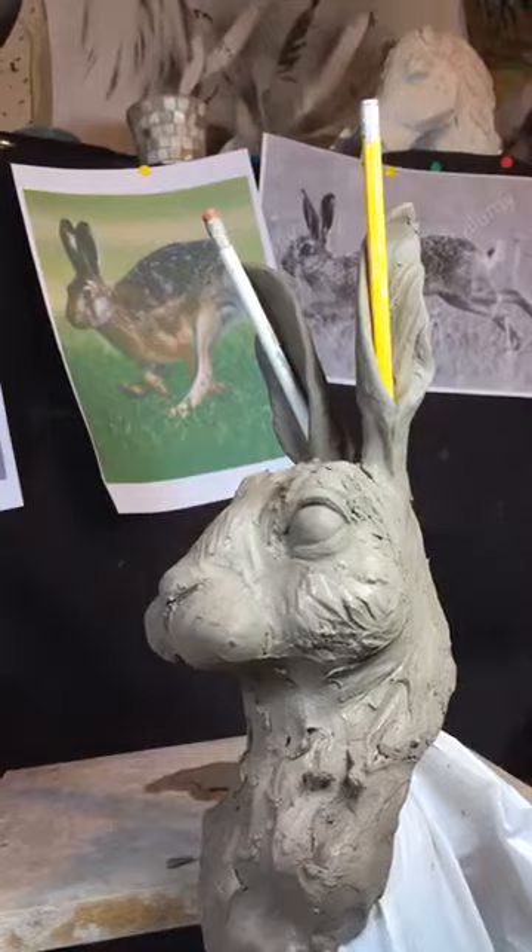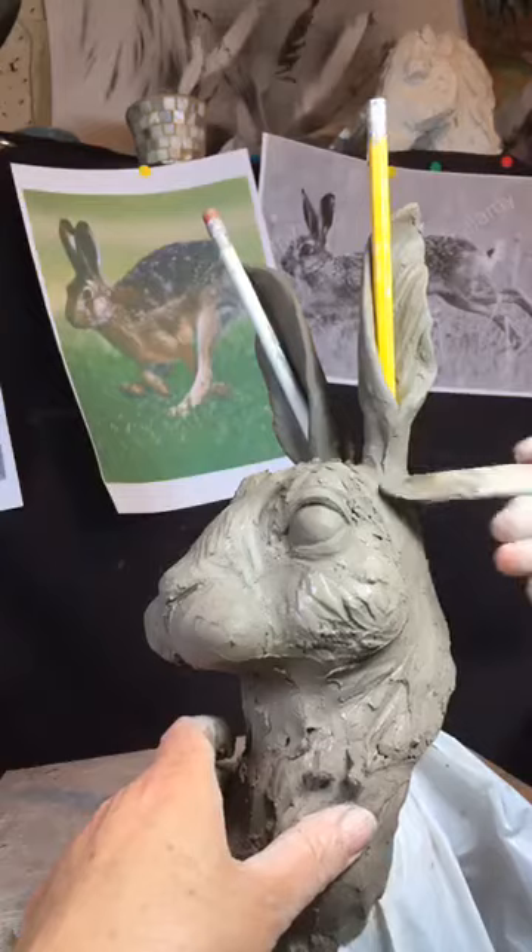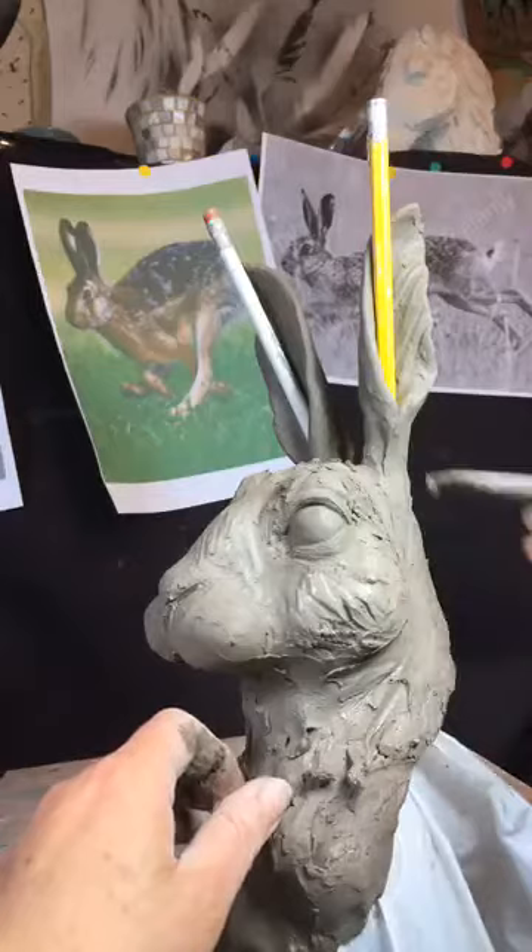It will be different for every sculpture, so at this point, when you have yours in front of you, what I'm fixing here that I'm not quite happy about is going to be different than what you're fixing. It's really just fixing any bits you're not quite happy about and strengthening lines.